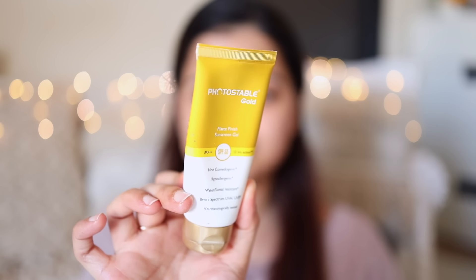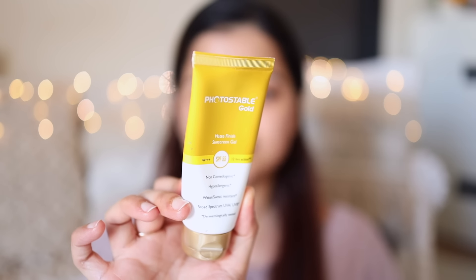After applying the moisturizer, this is the sunscreen which I use — it's Photostable Gold. We buy this from a medical store nearby. It's available in almost all good medical stores and this is the one which was recommended to us by our dermatologist. I have tried other sunscreens as well but this one is really good. It's something we keep buying over and over again.